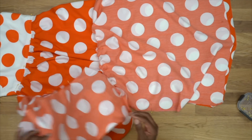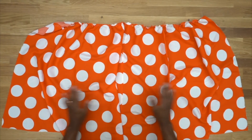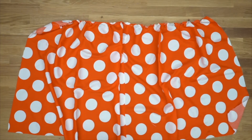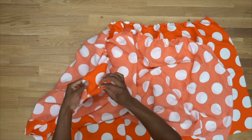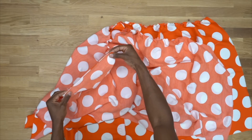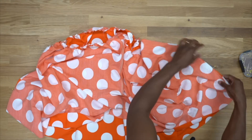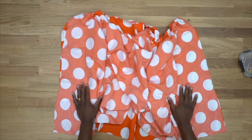Back from the machine — I pressed the seam open. The back skirt is super big — that's how you get that nice flowy dress because so much gathered fabric creates movement when you walk. Now grab the front skirt and lay it over the top. Pin both side seams — there should be a notch to guide you — then continue pinning all the way down. Head to the machine and stitch both side seams using five-eighths of an inch seam allowance. Back from the machine — I went ahead and pressed all the seams.